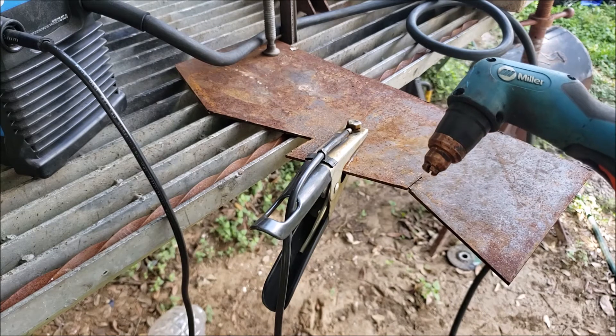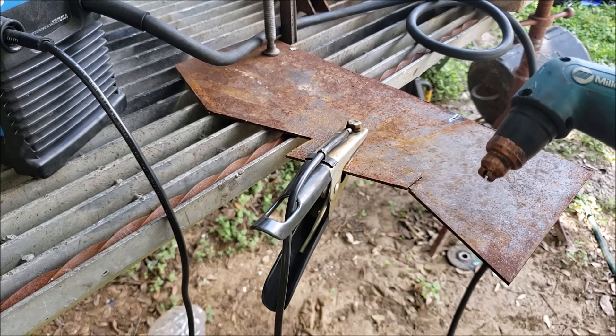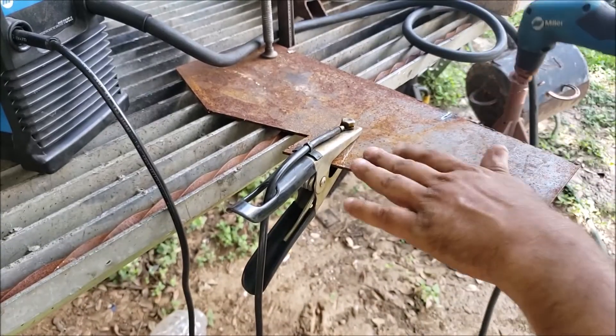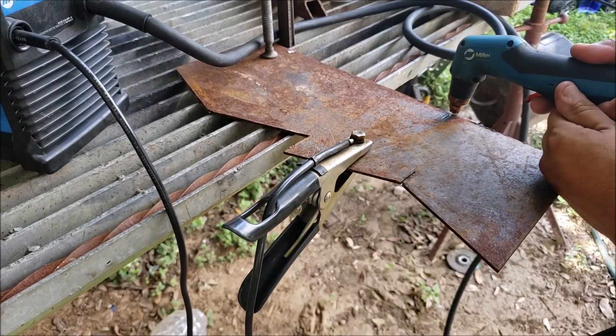And what do you know — that's how you fix a Spectrum 625 plasma cutter! I've got a dirty piece of plate here, but it's not bad. Let's try it again.